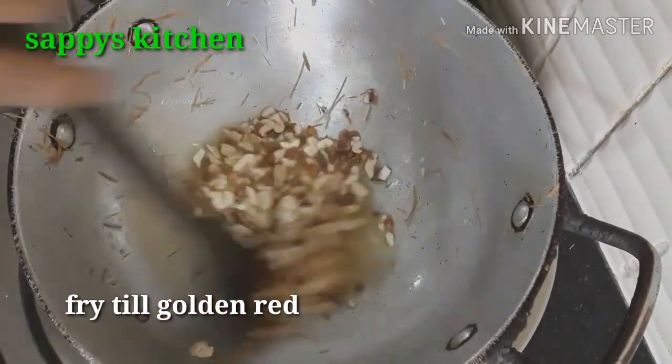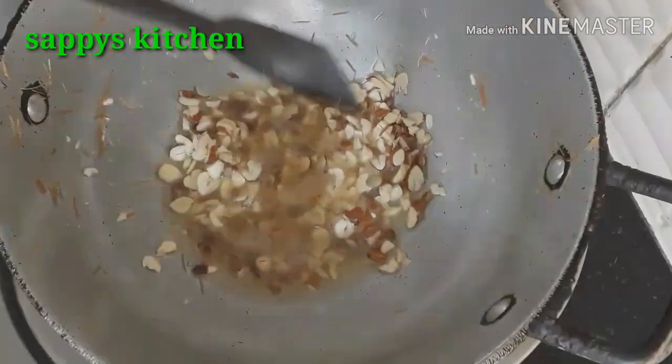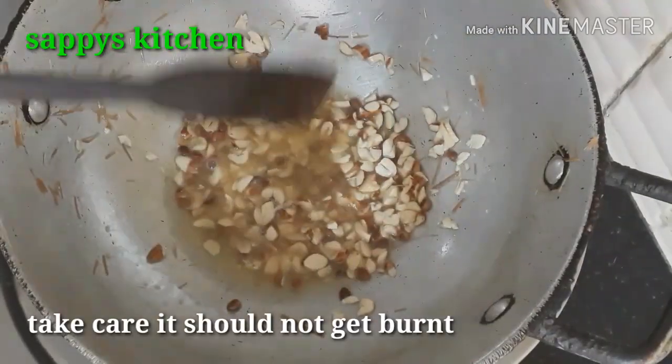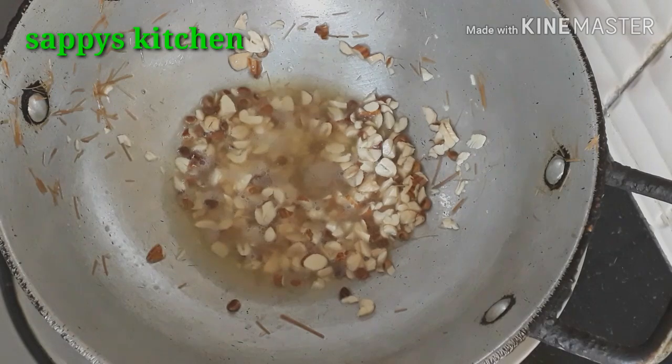You have to make it with the milk. It's very good. My mawa is golden brown. We don't have to do much with it. Now the important stage is to add the milk.